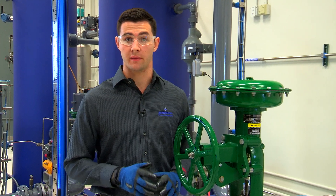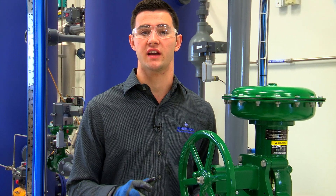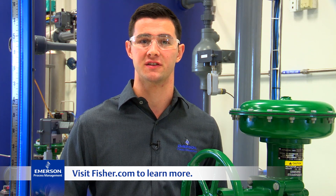For more information about 657 and 667 actuators, be sure to check out our instructional video series, or contact your local Emerson business partner or sales office. Thanks for watching.